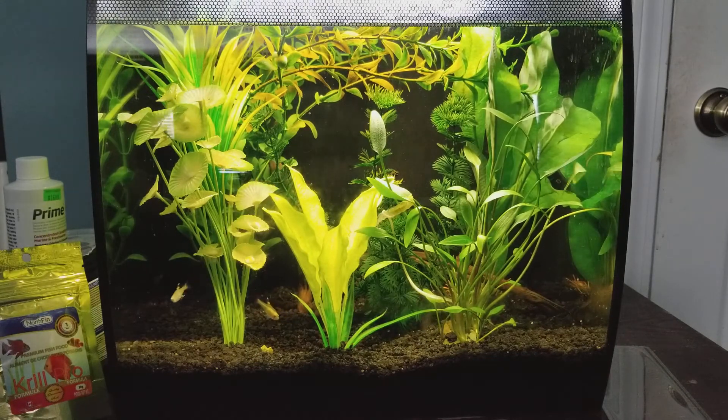That's what I'd recommend — getting a different filter. You do need a filter, because an air bubbler or air stone just moves the water and gives a little more oxygen, but it isn't going to filter the water whatsoever and will not help keep your tank clean. So either keep the Tetra or go out and buy a better one such as the AquaClear 20. I believe they are around 20 bucks, so not too expensive.